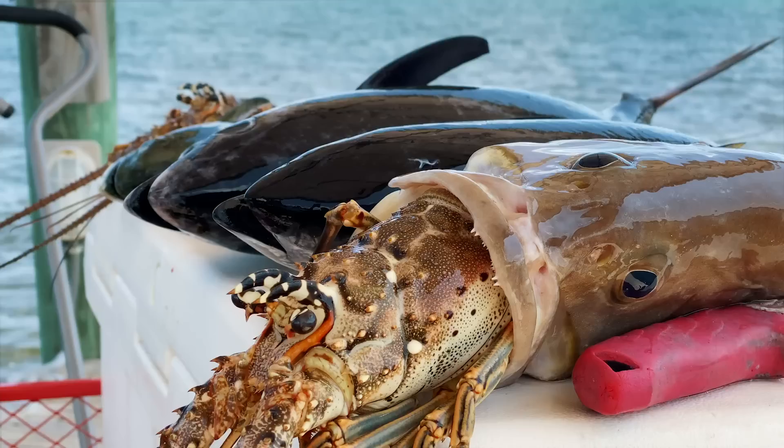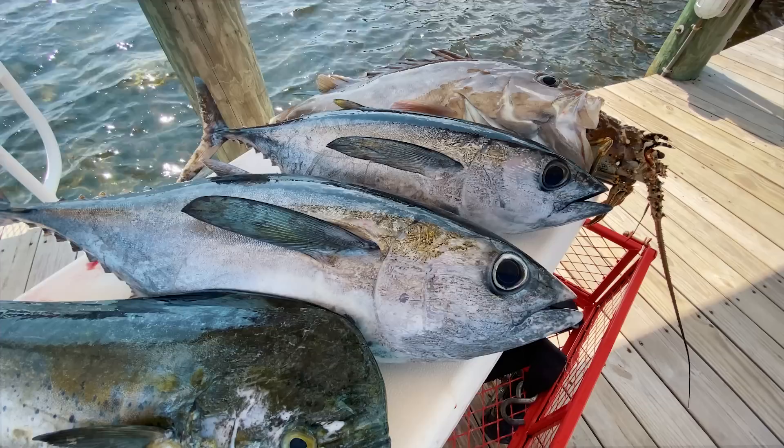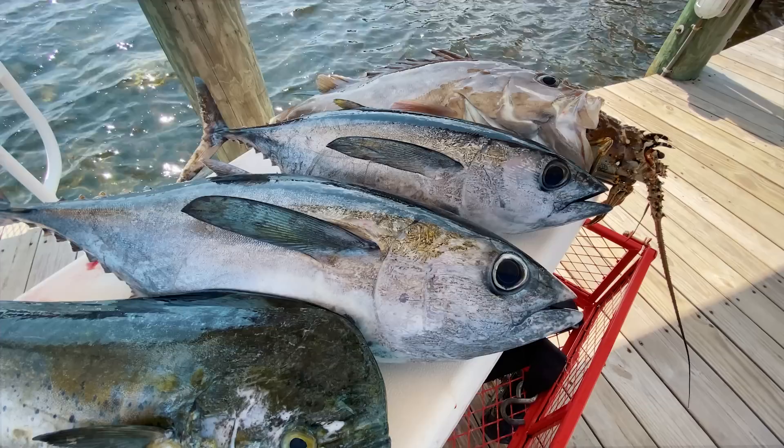Another amazing day down here in the Keys — we got it all: lobster, grouper, tuna, dolphin. What more could you ask for?